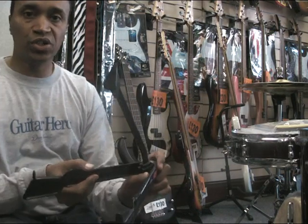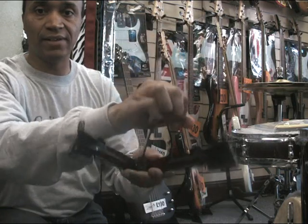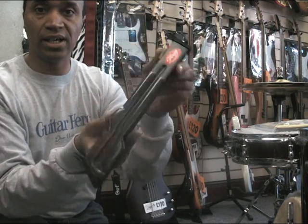When not in use and you want to put it away, simply press that down and close it like a book. There you go.